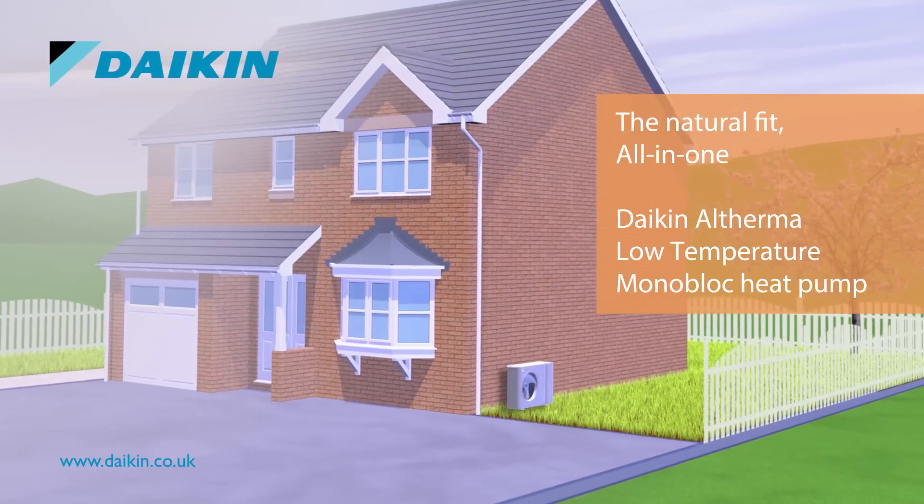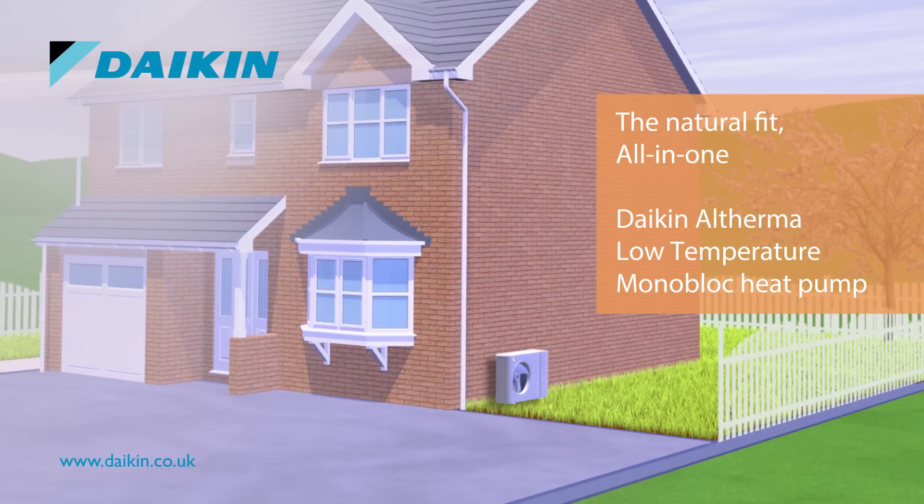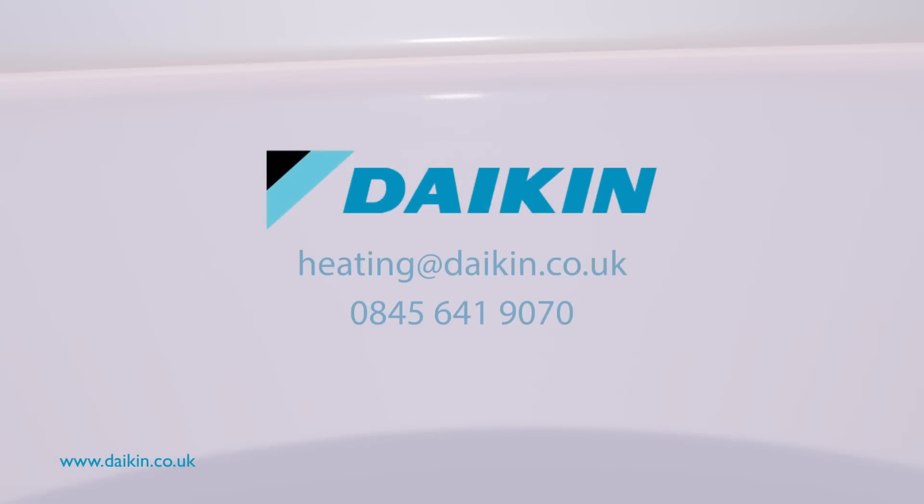The Daikin Altherma Monoblock is a natural fit for your business. Free training is available now, so contact Daikin UK today. The future of heating is here.